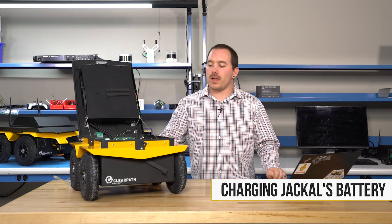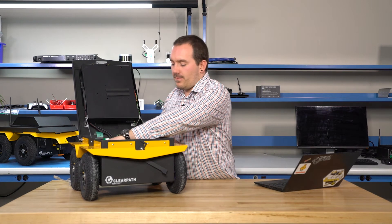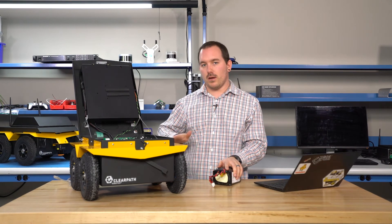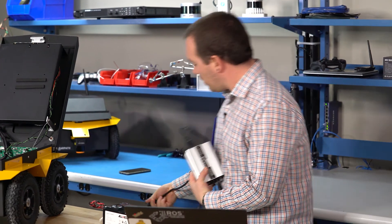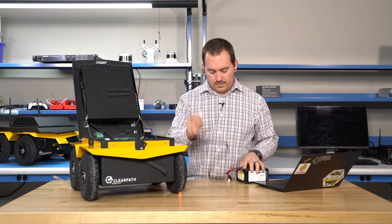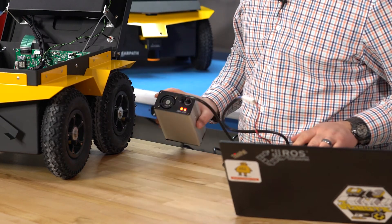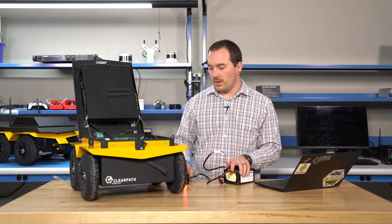Once you're done working with your robot for the day, it's good practice to turn it off and charge the battery overnight so it's ready for the next morning. Turn off your Jackal first — hit the power button and wait for it to shut down, or hold down the power button to force it off. Then unplug your battery, take it out, and plug the battery connector into the white charger connector — they're keyed so there's only one way to plug it in, it'll click. Both lights will turn red and the fan will start spinning. Once the fan stops and a light turns green, your battery is fully charged.